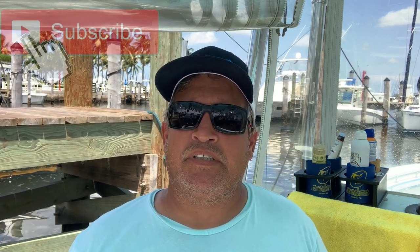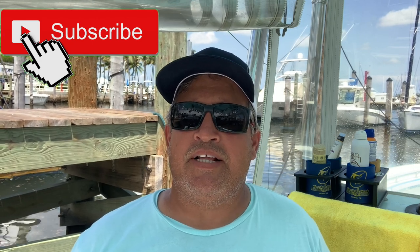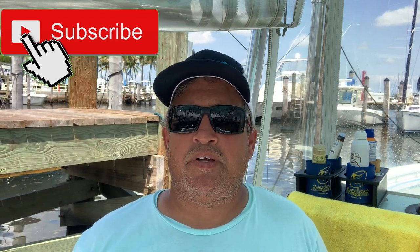Before we get started I just wanted to thank all of you that have taken the time to subscribe to the channel. Those of you that are hitting the like button and sending your questions, suggestions, and comments — I really appreciate it. That's how we're going to keep this channel growing and bring you more videos.